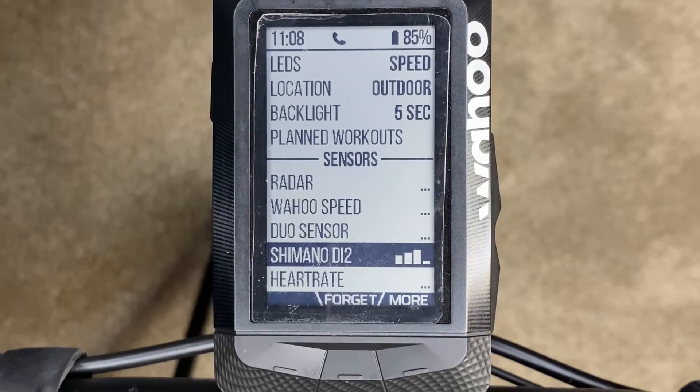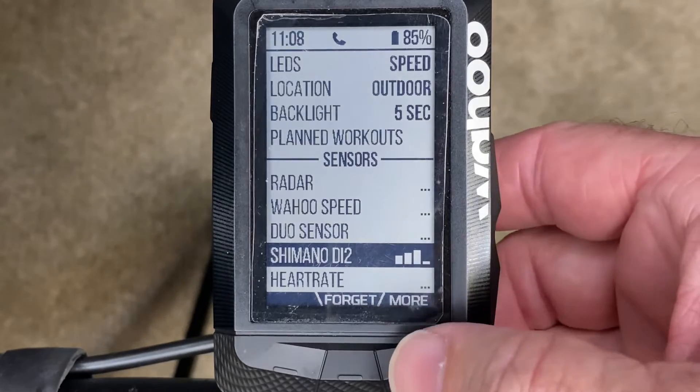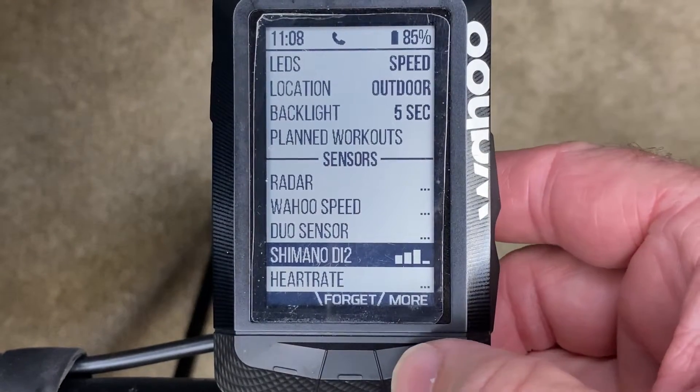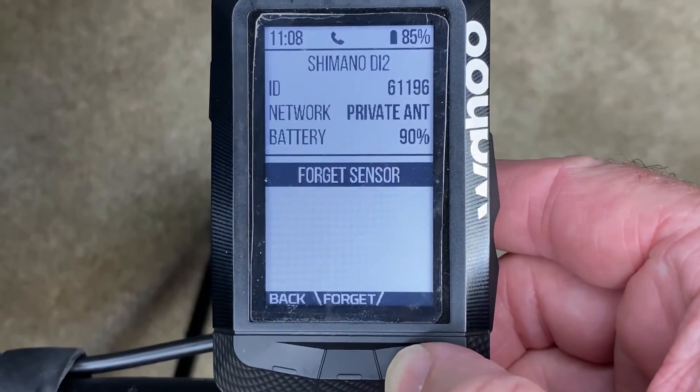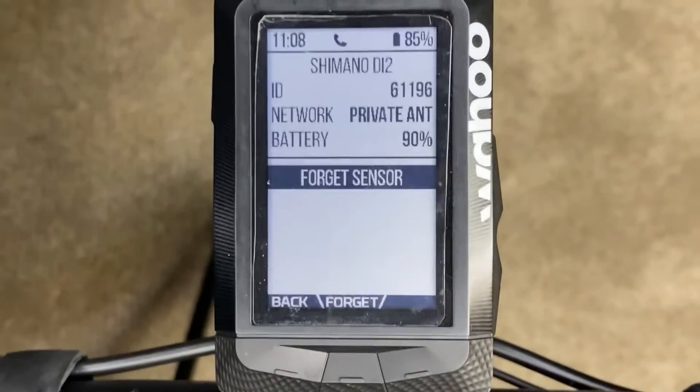How to check your Shimano Di2 battery level on your Wahoo Element Roam or Bolt computer. There's your battery power right there — I'm going to show you how to do that.